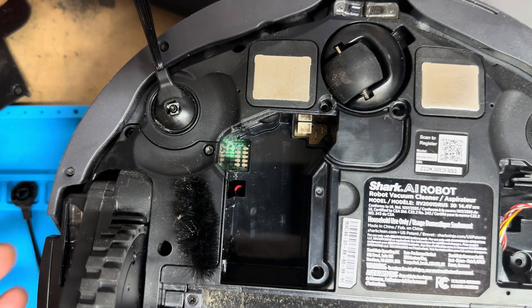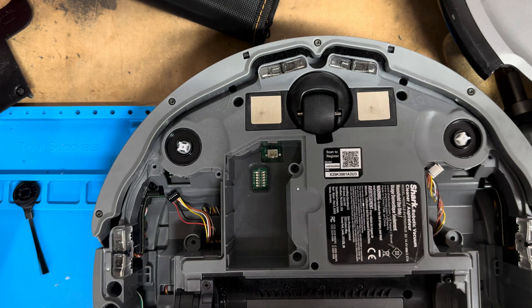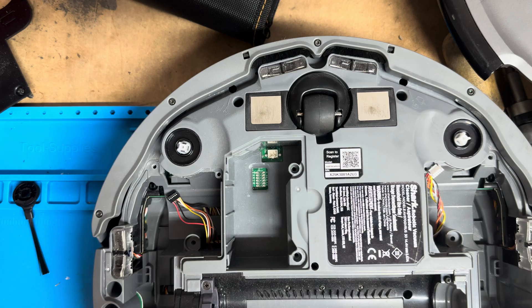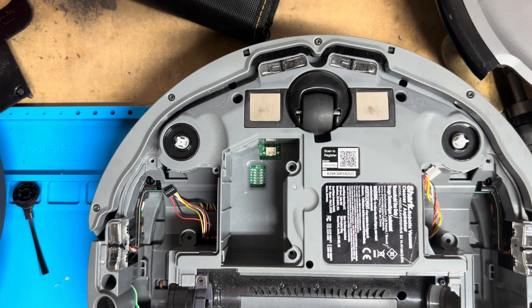In today's video we're going to be talking about the error codes that you're going to get on these particular machines. These error codes can change depending on exactly what model you have, but this is a good rule of thumb.